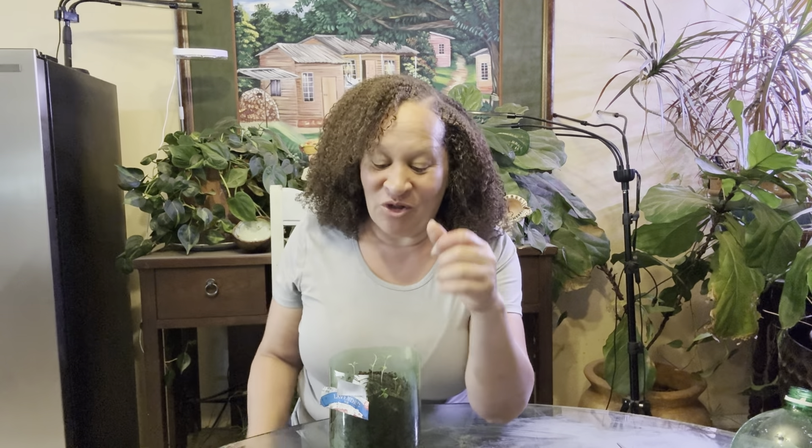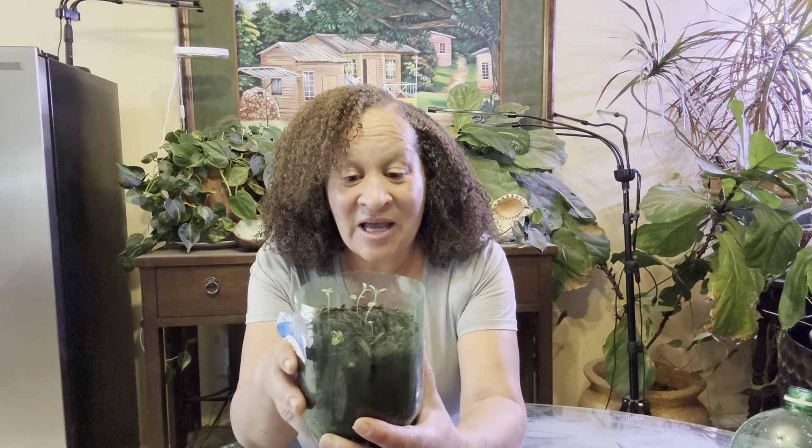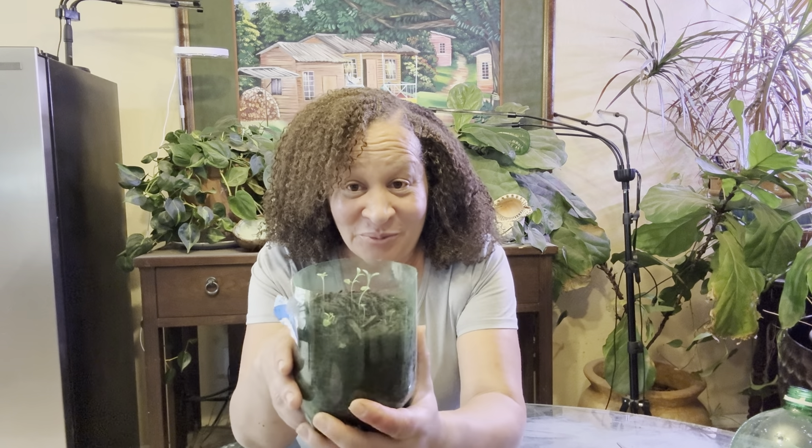I thank you guys for being with me. This is Jamerica with Jamerica Life. Cold sow - keep the seeds either in some damp soil or put them in the refrigerator with a little bit of water and you've got it going on. You can do it. If I can do it, you can do it. I thank you guys for being with me and I'll see you on the next one. Take care.